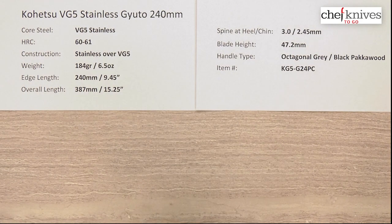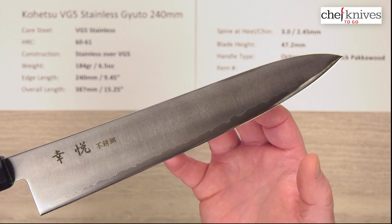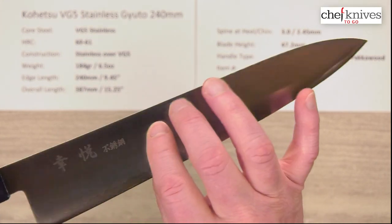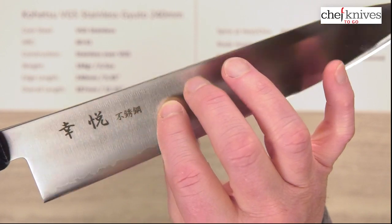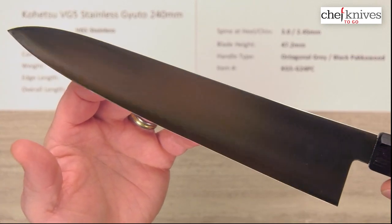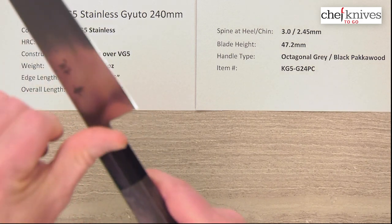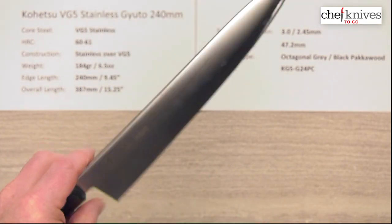Fit and finish is nicely done on these — just a good quality fit and finish overall. You can see the core steel peeking out from the cladding, and there's etched kanji on the right side of the blade as you'd be holding it. They took a little bit off the corners of the spine to make it comfortable, and they did the same thing at the choil into the neck. So this is ready to rock and roll out of the box.